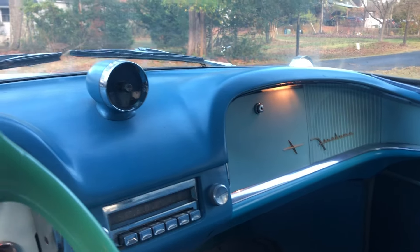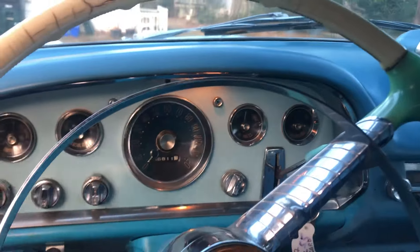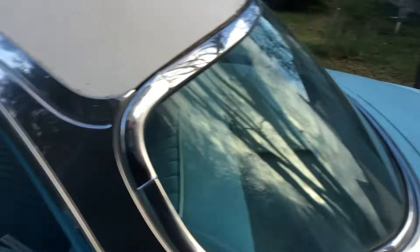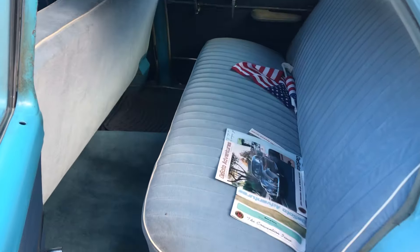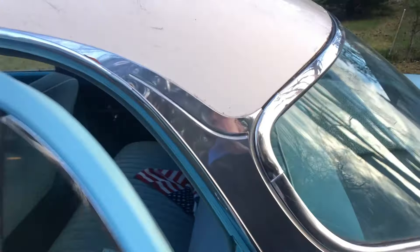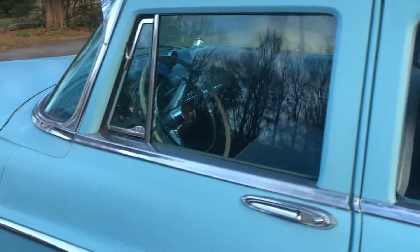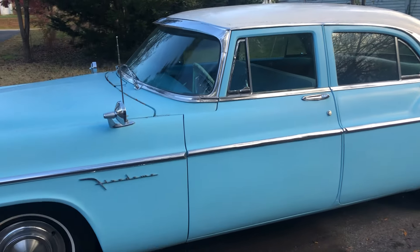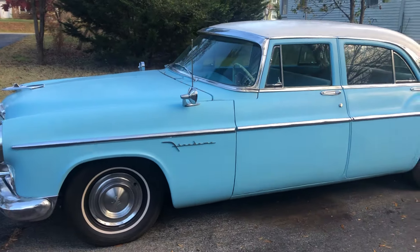What a good-looking car. I think this is one of the first cars that Virgil designed. I think this is the first year — 1955 — the first car that Virgil designed. He had the Forward Look cars, and I think this is the beginning of the Forward Look. I think 55, 56, he had a little bit of tail fins on it.